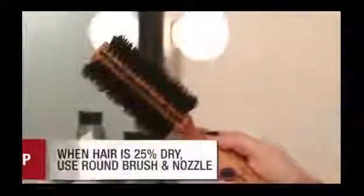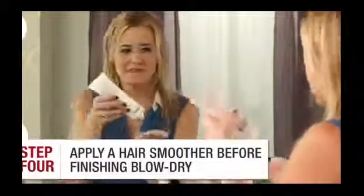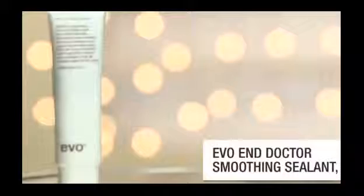At this point, you want to make sure your hair looks smooth, not frizzy, so apply a smoother to protect the hair. Look for products that say sealant on them because this will make sure that the ends aren't frizzy and will help with the overall sleek look. Don't focus on your roots for this because it could weigh the hair down — just make sure you get the ends thoroughly.